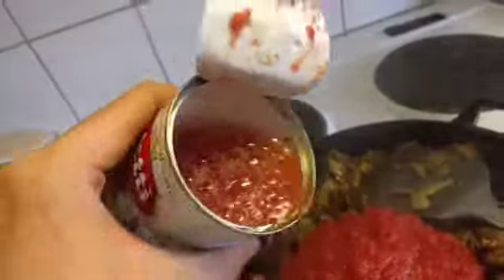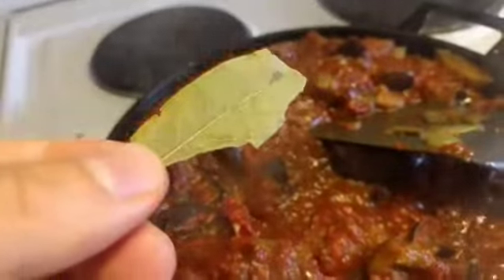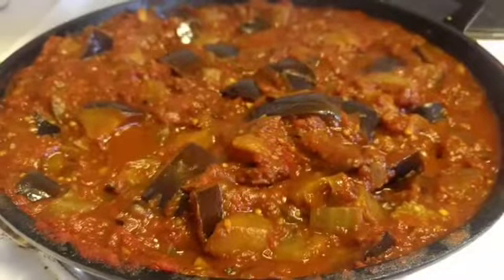In the water, tomato paste, bay leaf. Simmer 5 to 10 minutes.